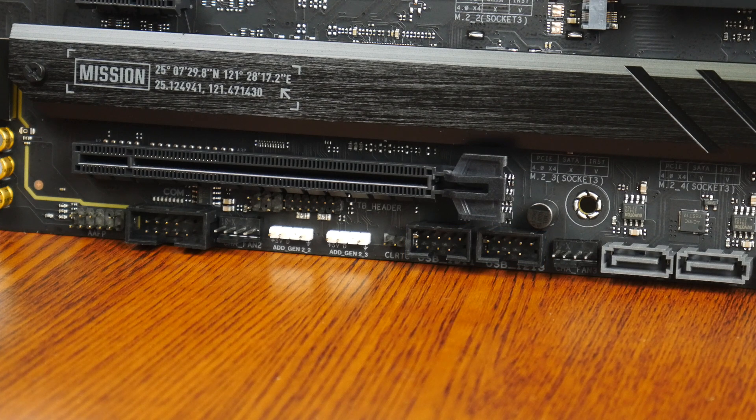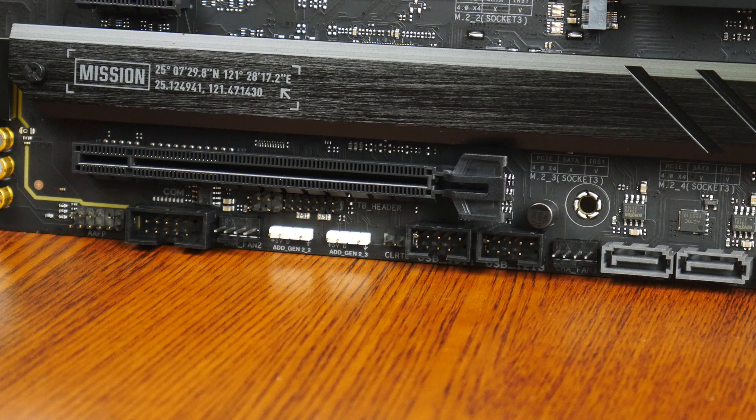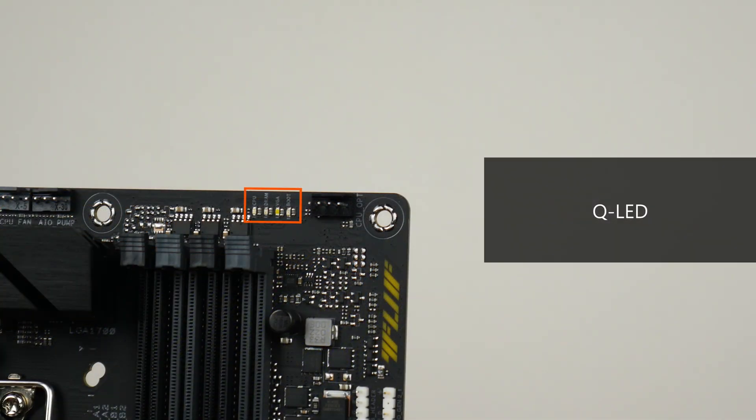Near the USB 2.0 headers is a Thunderbolt add-on card header, to be used in conjunction with an add-on card sold separately by Asus. That card adds Thunderbolt 4 and additional DisplayPort connectors for your PC. An unexpected feature included with the board is a serial port header, which is a legacy feature that could come in useful, especially in more business-oriented settings. Another useful feature is QLED — built-in LEDs that can be used to troubleshoot power-on self-test issues.